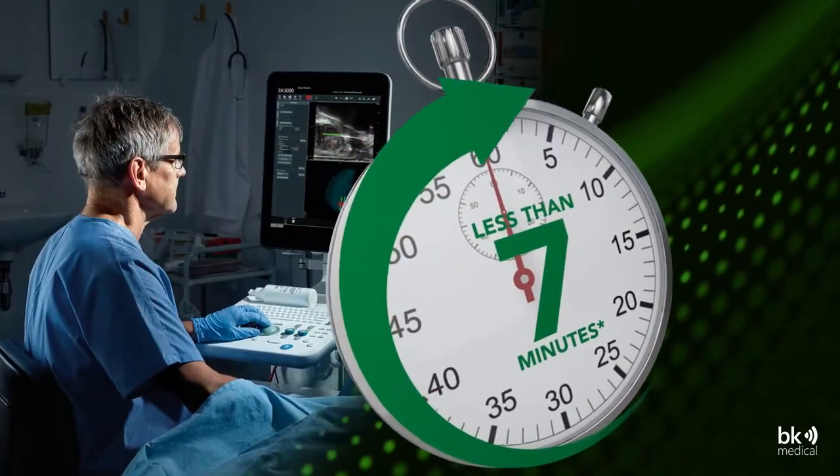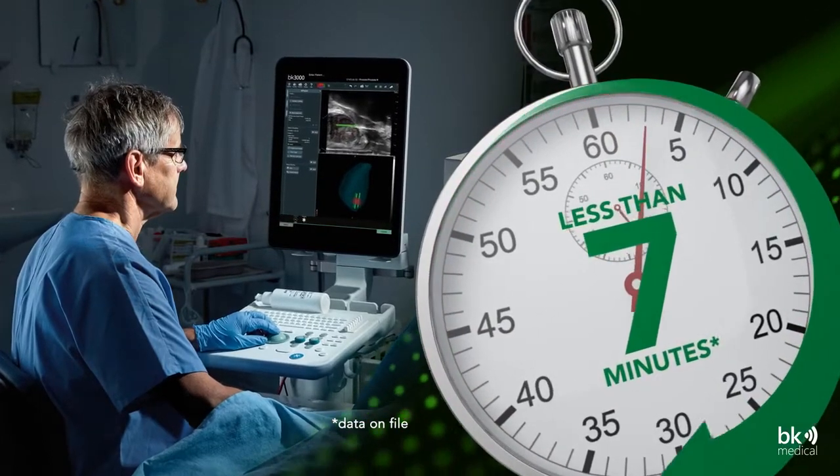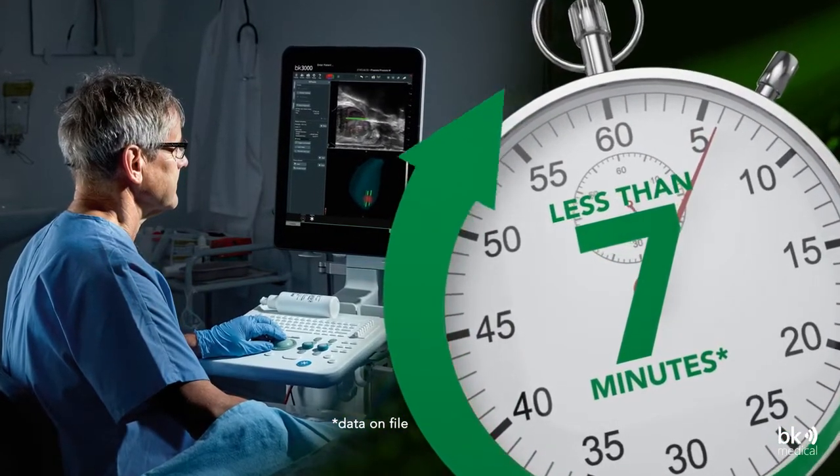Doing a prostate biopsy with BK Fusion TP takes less than 7 minutes, and the TP approach can be done with local anesthesia in an office setting.